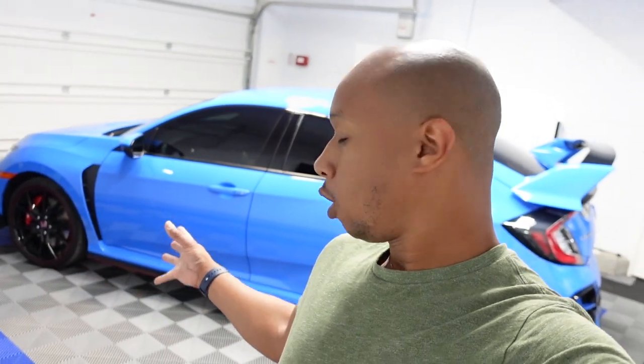Hey everyone, welcome back to the channel. Today I'm going to do brakes, all four, on my 2021 Civic Type R. Now those of you are probably wondering — if you follow the channel, you knew I just bought this car recently.